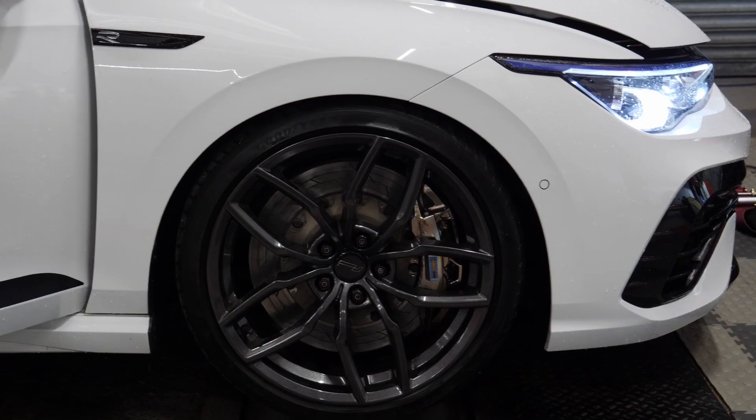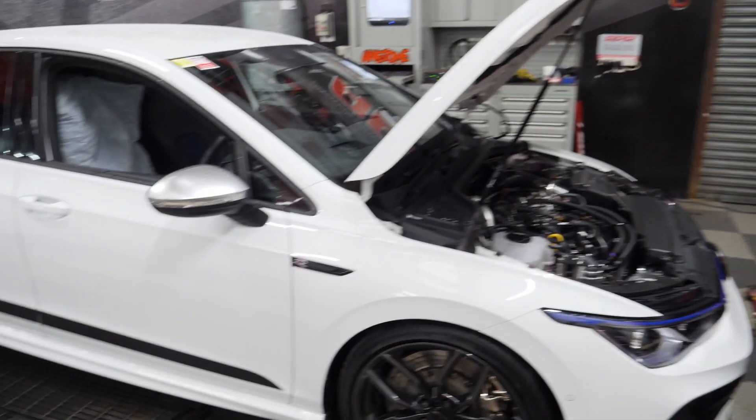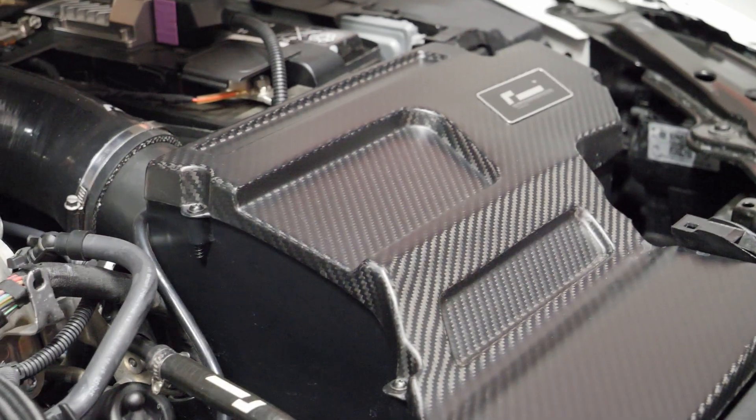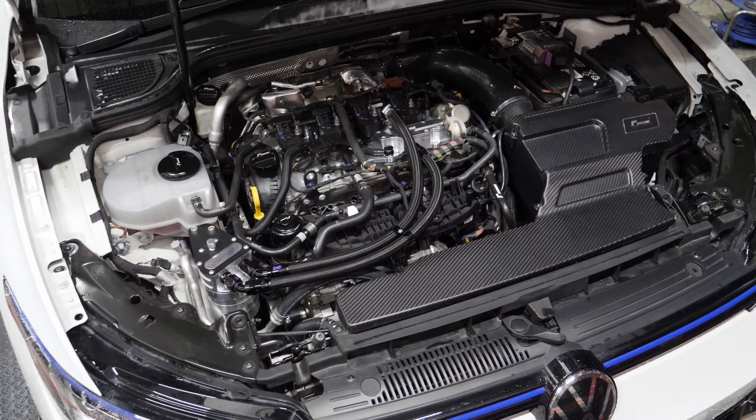Welcome back to the channel. Today we've got the Mk8 Golf R, and this particular one is Racing Line's development vehicle. One of the things that is just pre-released — or maybe by the time this video comes out already released — is the Power Control Module from OEM Plus Racing Line. This is essentially a tuning box, the entry-level into tuning for this platform.